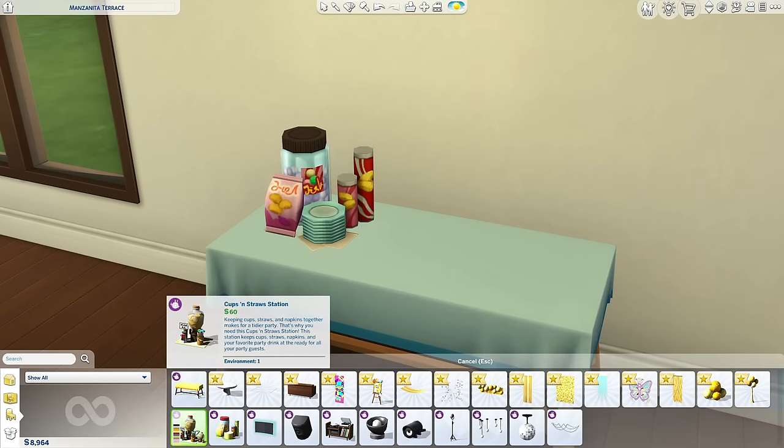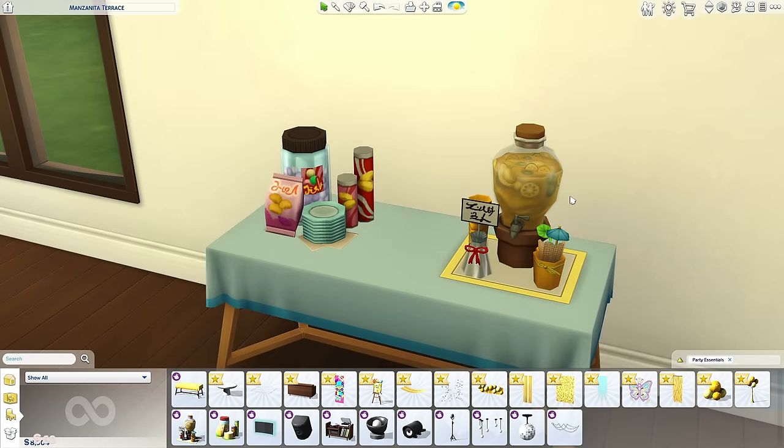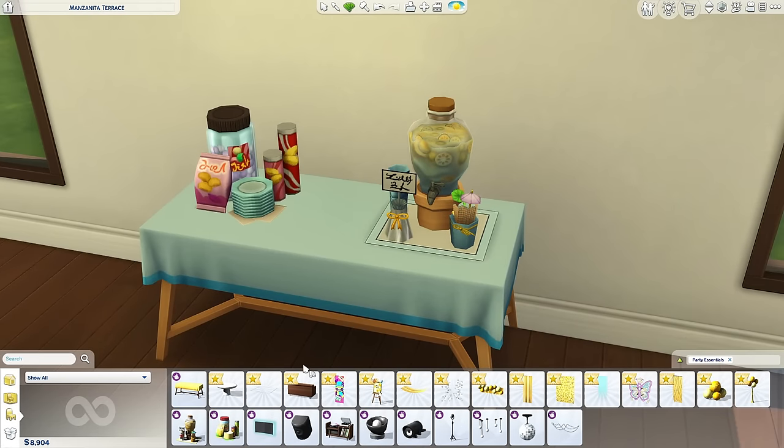Cups and Straws Station — I am so sad. I wanted this to be a thing. I really wanted it to dispense lemonade — I thought that would be very nice to do. This is a really cute decorative piece. I download CC like this, but because it's the Sims I'm on your neck. I wanted to get juice from here! This is perfect for birthdays, baby showers, weddings — all types of events.